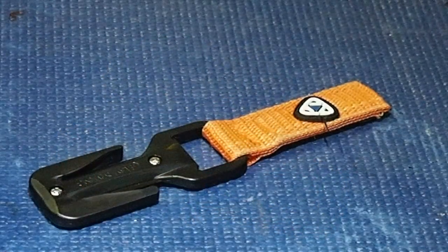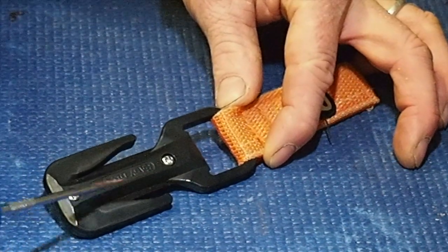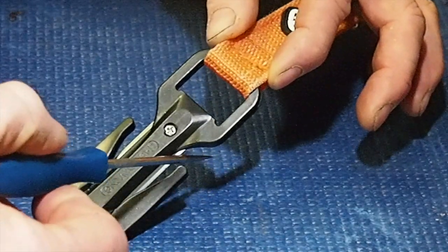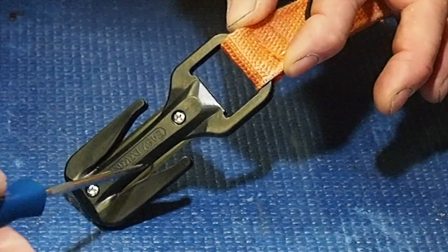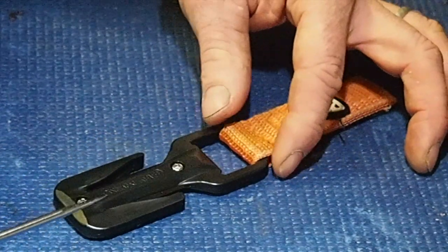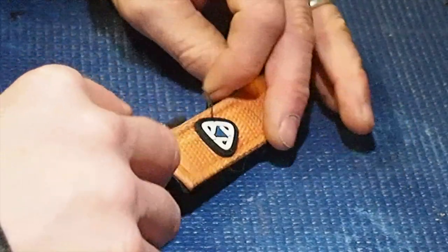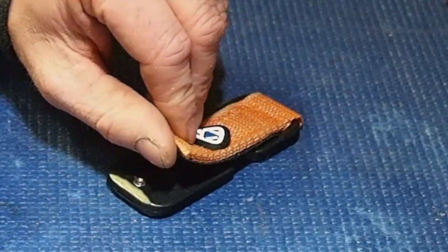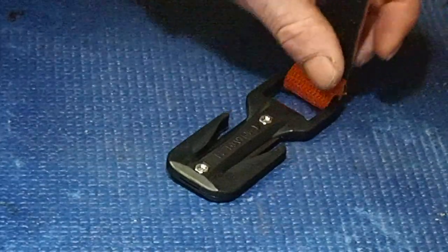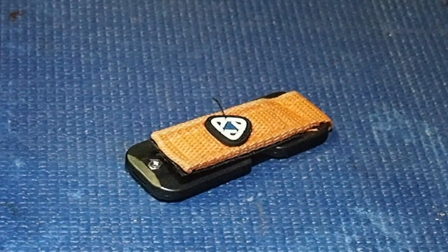Our fourth cutter is the Easy Glide Trilobite. There's a blade encapsulated inside — you catch the line and as it pulls through, it slices against the blade. It comes with several spares and a couple of small Phillips head screws that you can undo. It's stowed on your kit in a little pouch — you pull the velcro tab off, pull it out, and it's free to use. I use two of these on my harness and I think they're a worthy piece of kit, and not too much money.